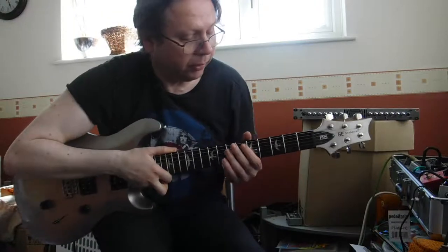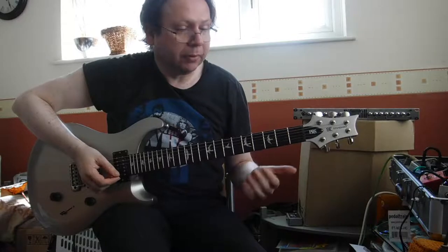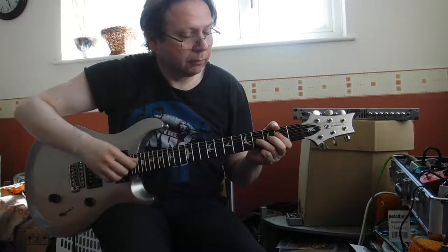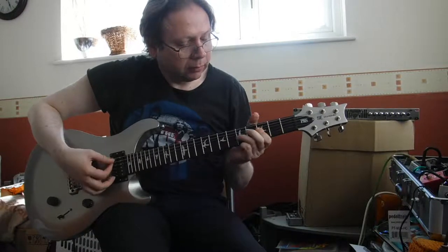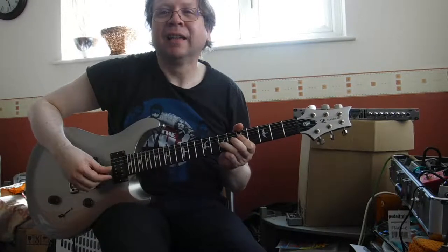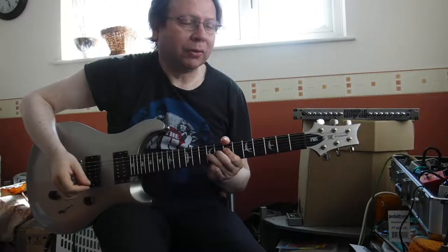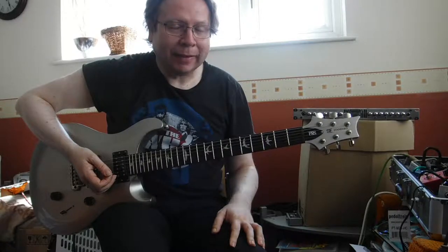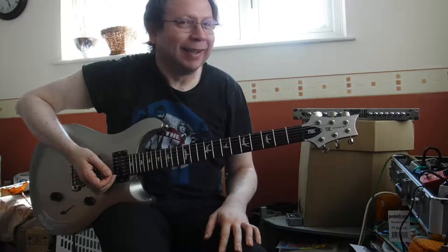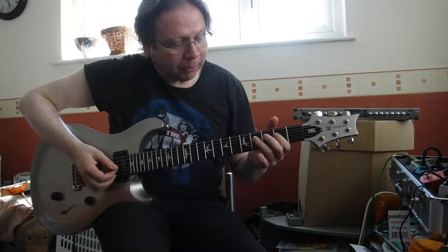Organ number two is called Prog, which is supposedly based on Keith Emerson's sound. Of course, I don't know many Emerson, Lake and Palmer songs, so I'm not going to be able to do much with that — but I can just improvise, I suppose.